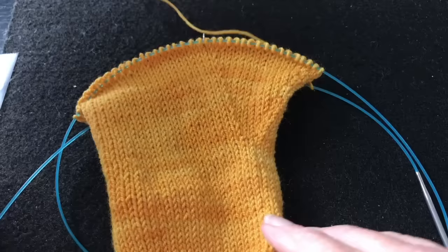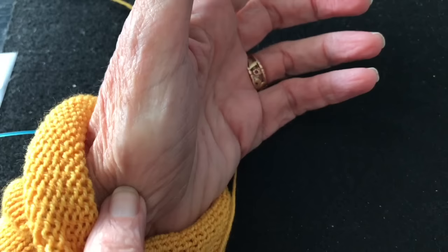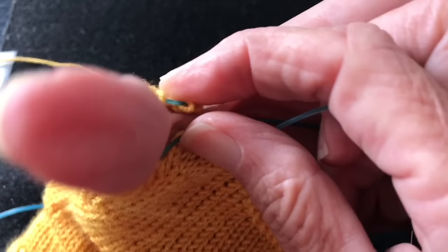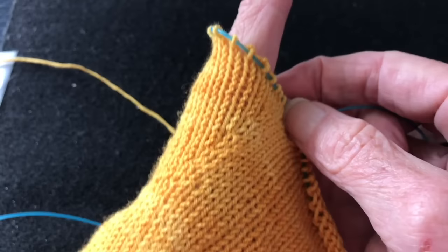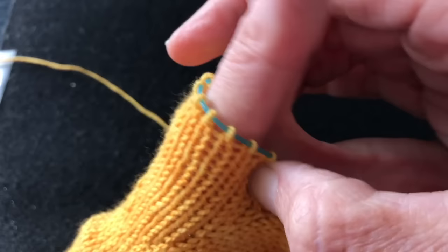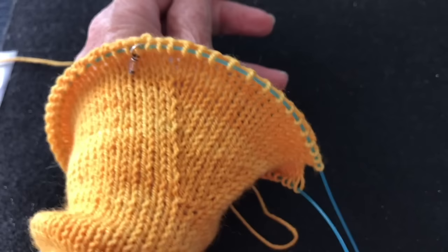Let's try this on and see if our thumb gusset is long enough. I'm going to slip my hand through here — I want the base of the thumb gusset to come right to the base of my thumb where the bone ends, and then stretch the gusset around the base of the thumb. It's pretty close — in fact that looks like a fit. We're going to cast on a couple of extra stitches to replace the three we started with. For me, 17 stitches works well; depending on your stitch gauge you'll need to try it on to check the fit.